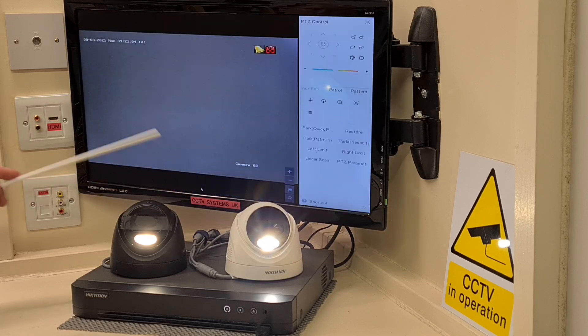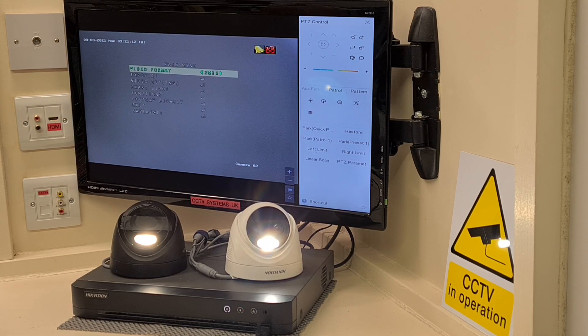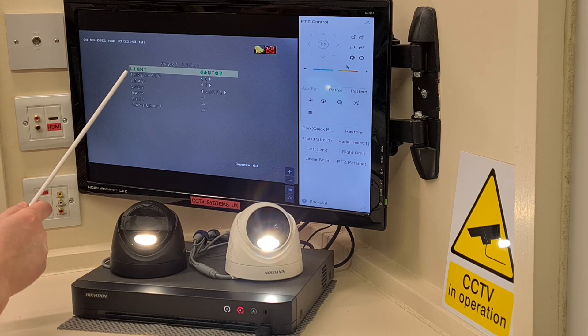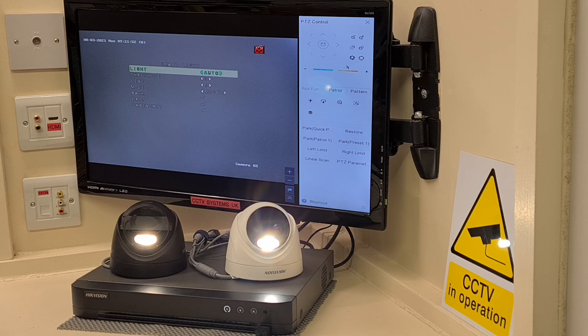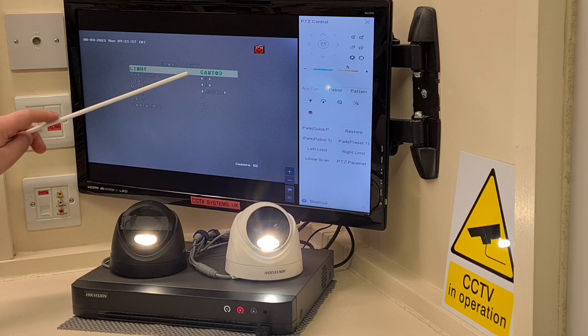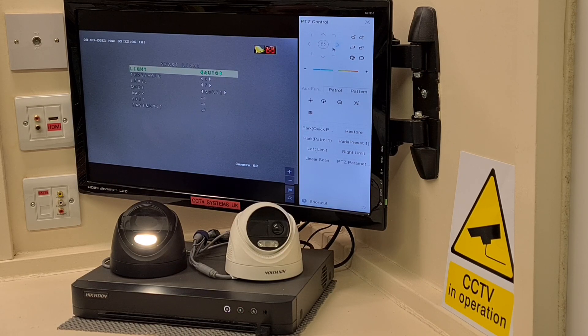Same process for camera two - drop to the bottom of the screen, click PTZ controller, then click the menu button. Here is the menu for this camera. Video format is set at 2 megapixels at 25 frames per second. No need to alter that - there's nothing wrong with 2 megapixel cameras; they still outsell the 5 megapixel. Come down to smart light, press the iris button, and we've got exactly the same controls: light, threshold, and level. If I just jump into light and right click - off goes the light straight away. Right click again to put it back to automatic and on it comes.